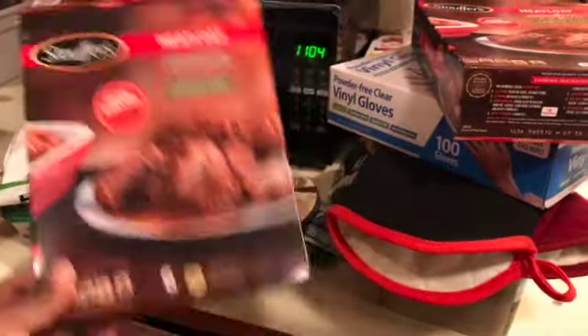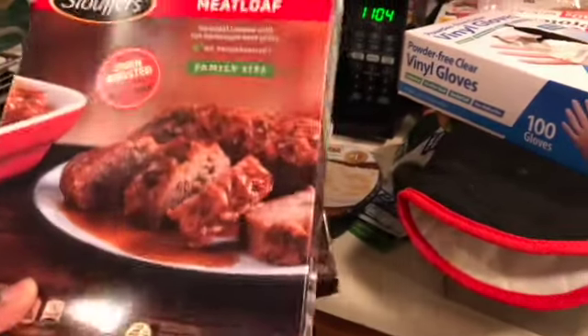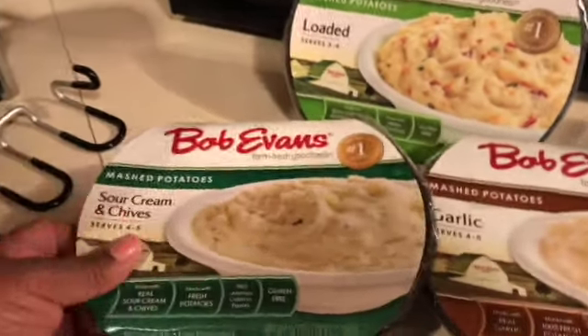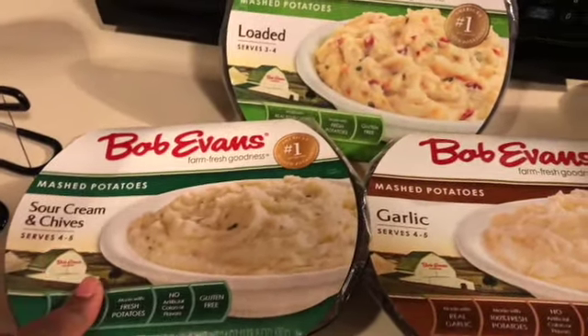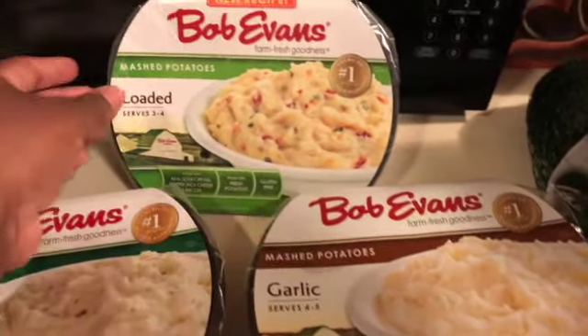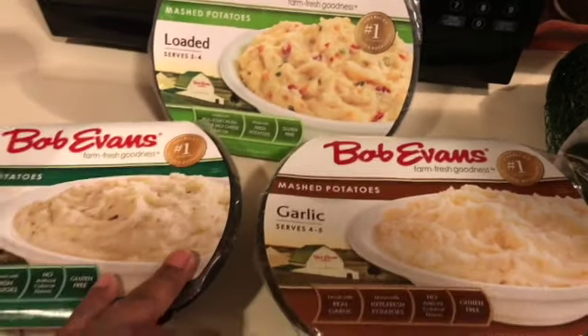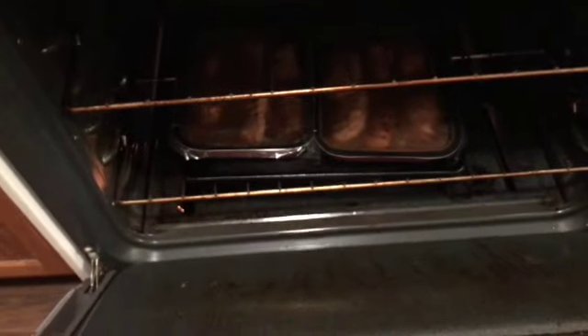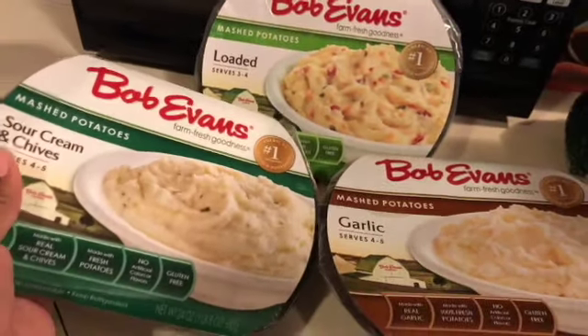All right, now for dinner we are having meatloaf. Like I said, this is a dinner that I really don't feel like cooking, so I'm just gonna be throwing something together. Instead of making it homemade, I'm just making it out of the box. I got broccoli, I also grabbed some Bob Evans mashed potatoes — we got the sour cream and chive, garlic, and loaded. So I'm gonna show you guys what everything looks like after it's done. We got the meatloaf in the oven, the broccoli's cooking.